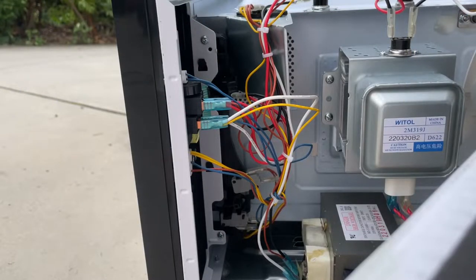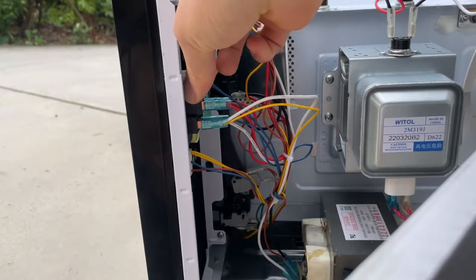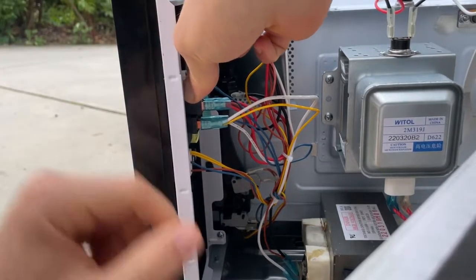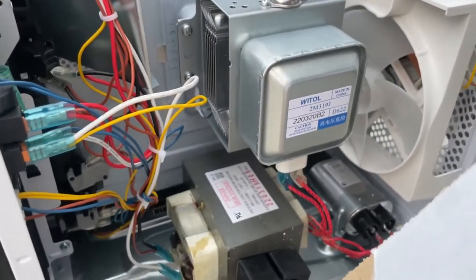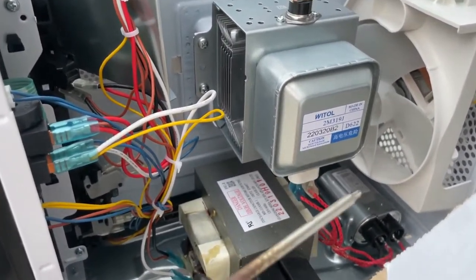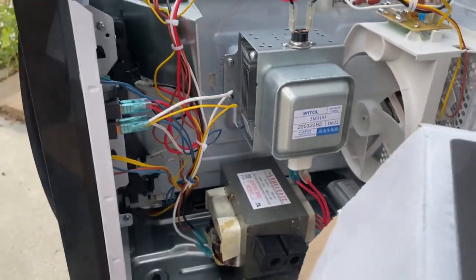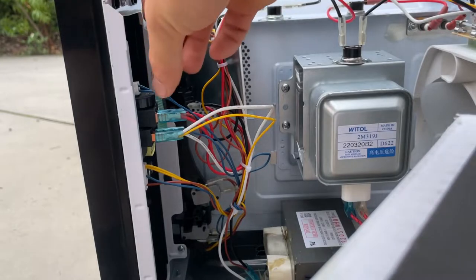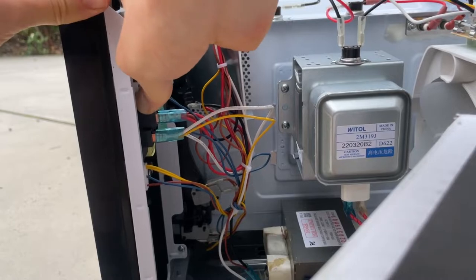I'm going to put an end to the beeping noise once and for all. I'll try to remove it without putting any stress on the component or the motherboard. Ground yourself from static and avoid the capacitor — which is right there — as it can hold power even when the unit is unplugged. I've just unplugged the microwave and now it's time to remove the buzzer.